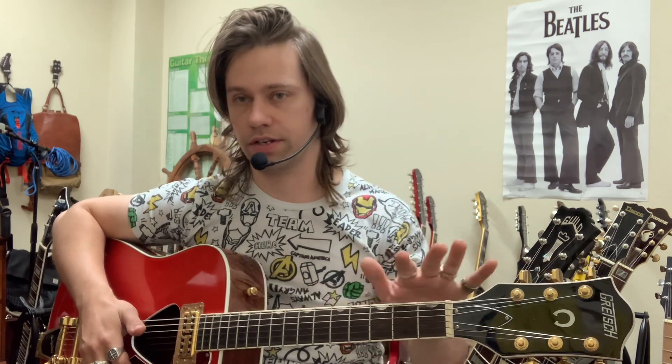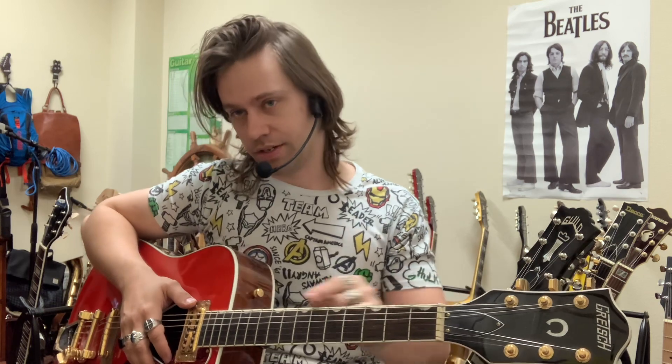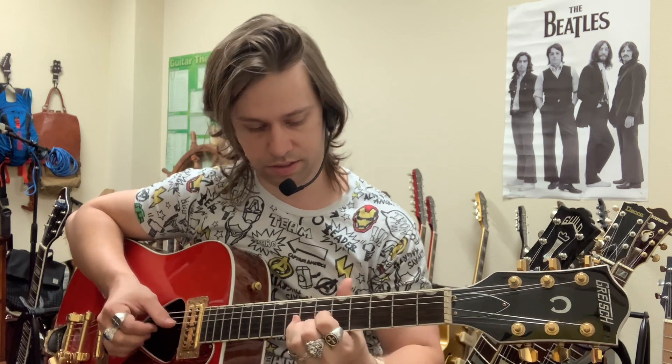It'll open your mind to using the entire fretboard instead of just staying in this little box that a lot of teachers want you to stay in. I want you to move through the entire guitar — you bought an entire guitar, so use it. Take that D chord and slide it.